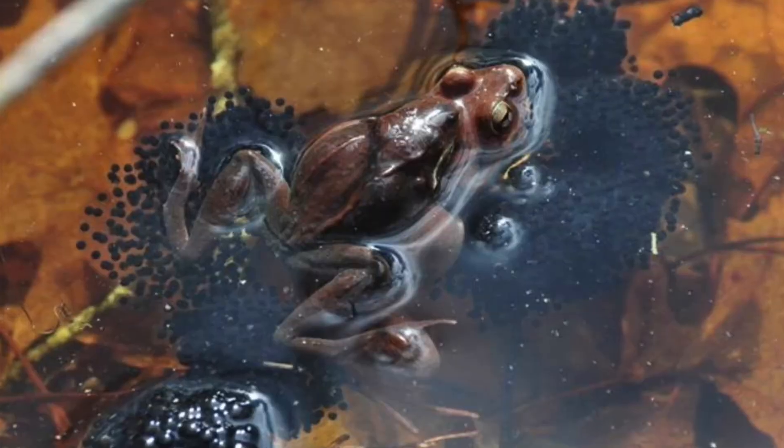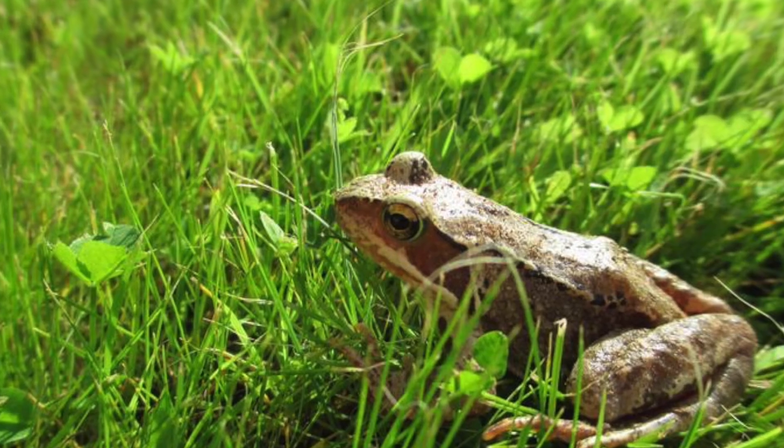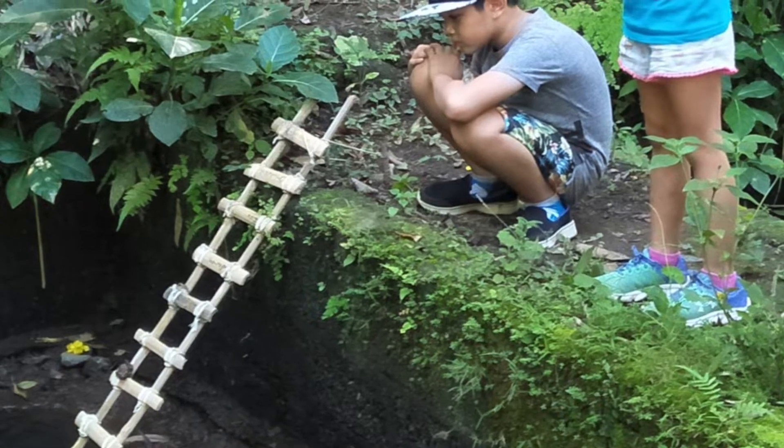Once they're completely formed into little froglets you need to let them go, because frogs don't live in ponds — you'll only find frogs in ponds when they're laying their eggs. Usually they go into damp woodlands or damp areas around ponds. So make sure your froglets can exit your pond — put up a little ramp or bank so they can climb out and disappear. Say goodbye!